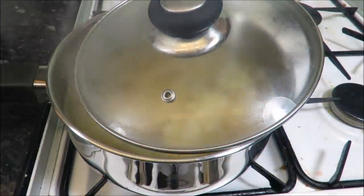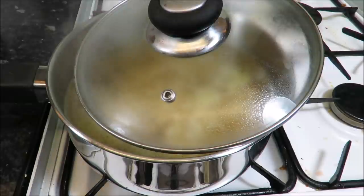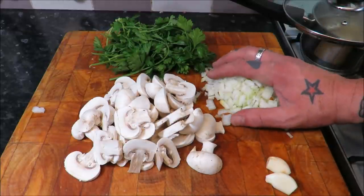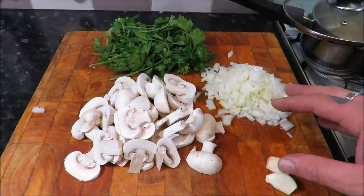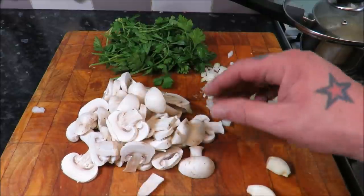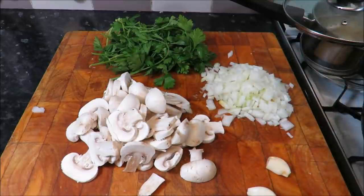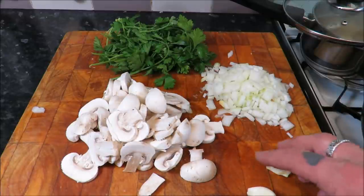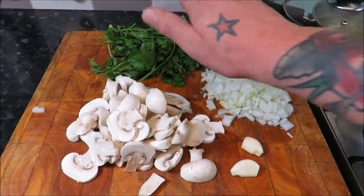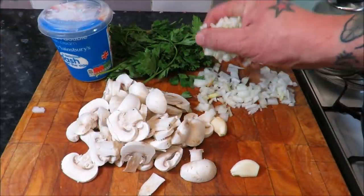I'm going to poach them for five minutes and in the meantime get on with the sauce. I've got some chopped onion — a large onion, I'll use about two thirds of it. About 200 grams of mushrooms, sliced. These are just closed cup or button mushrooms, but you could use chestnuts, wild mushrooms — anything goes. A couple of cloves of garlic to crush, parsley to finish the sauce, and some cream.